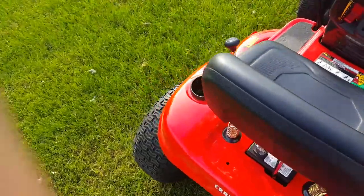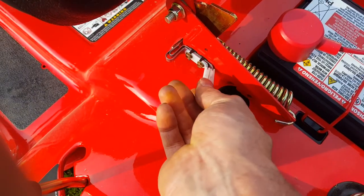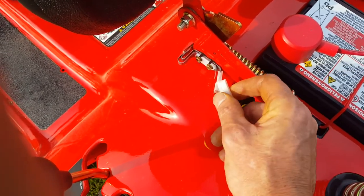And if you wanted to do the seat — again, I'm not saying to — but there's a switch right here. You just disconnect one of these. Doesn't matter which one. So that took care of the seat.